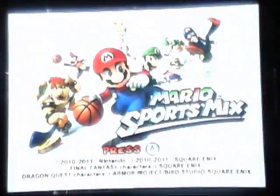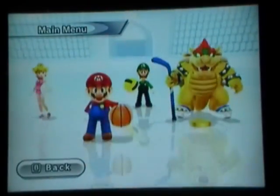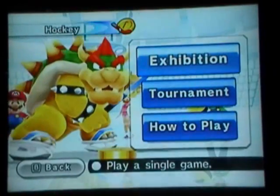Hey there folks, this is Nightyoshi here and today we're going to take a look at Mario Sports Mix on the Wii. This is the title screen — going to select my profile. There's only four games in this so I'm just going to cover them all from my favorite to least favorite. So we're going to start off with some hockey.